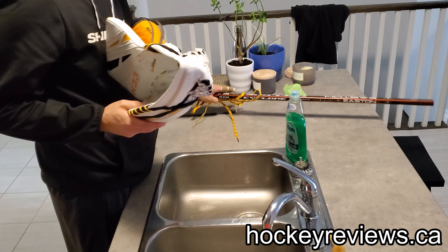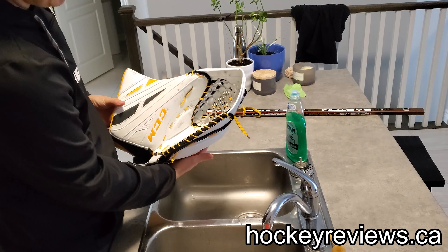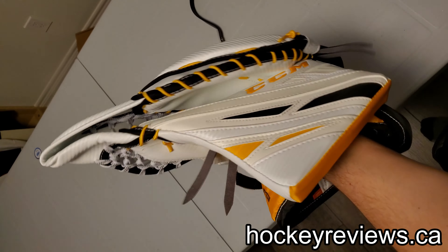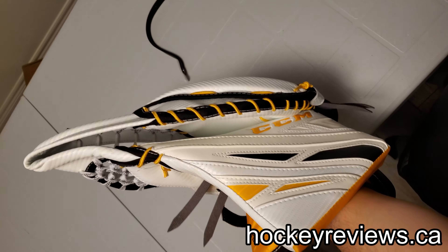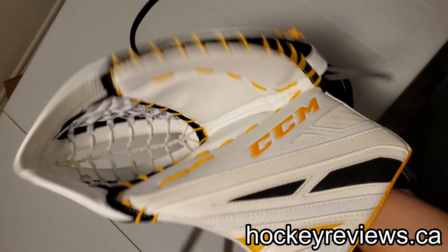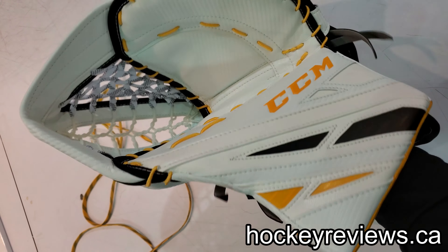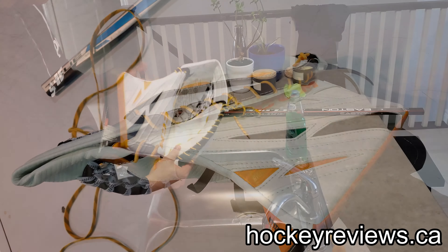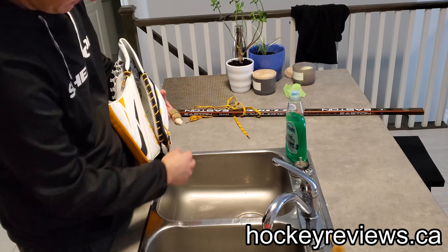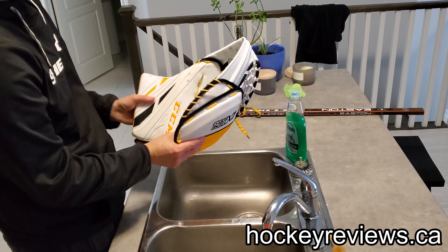The reason I wanted to do this video specifically was because of E-Flex gloves. When I got this glove to begin with it would close kind of like this — I took about 20 different gloves off the shelf out of different retailers and they would all close like this. Now my glove closes like this, and it's pretty awesome, but the reason they do that is because this piece right here sticks out too much and it interferes with the cuff so it gets in the way. So that was kind of disappointing.